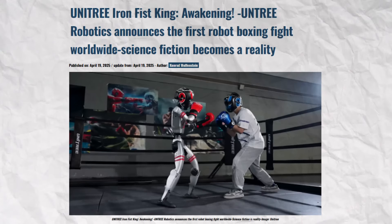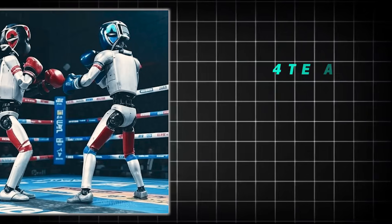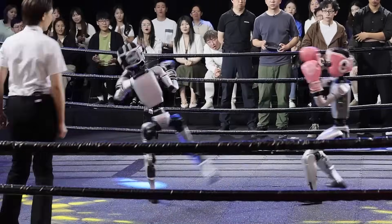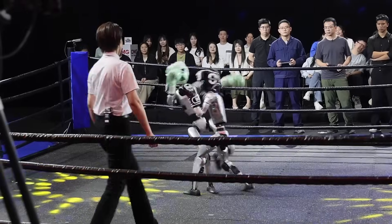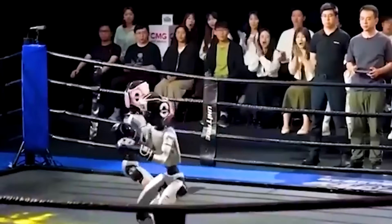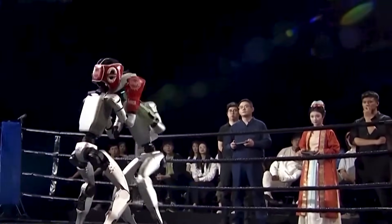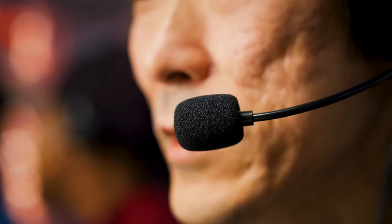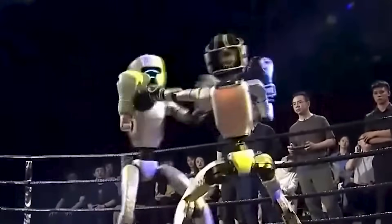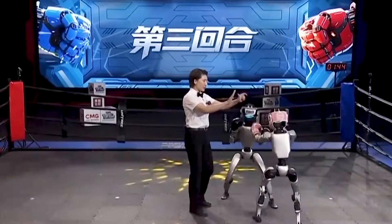Fast forward two months. Unitree held their first Iron Fist King tournament — a humanoid robot fight night outside their factory. Four teams, color-coded G1 bots, two-minute rounds, with points for hand strikes, leg strikes, and knockdowns. The crowd favorite, nicknamed AI Strategist, logged three clean knockouts and took the crown. The footage was stunning: robots throwing leg kicks, blocking jabs, twisting torsos to dodge hits. And this wasn't remote control nonsense — operators used motion capture gear and even PlayStation controllers. Voice control wasn't fast enough. The matches were raw, unpredictable, and physical. A few hits left bots staggering, but none collapsed. Motors held. Balance algorithms adapted in real time. It wasn't ballet. It was full contact testing.